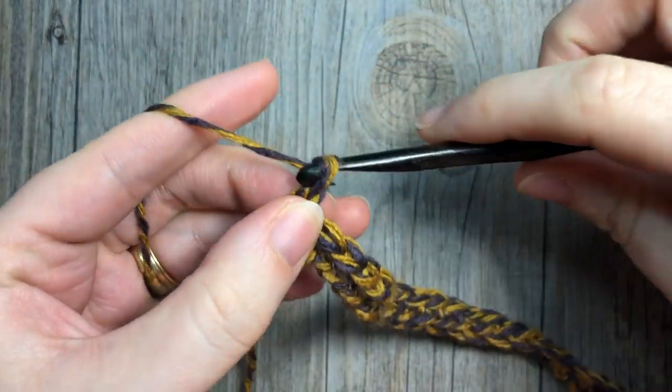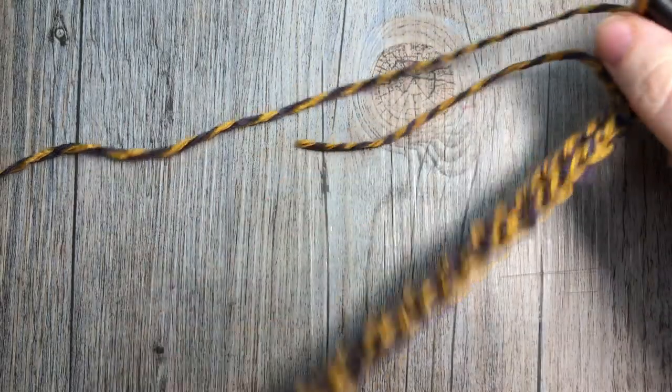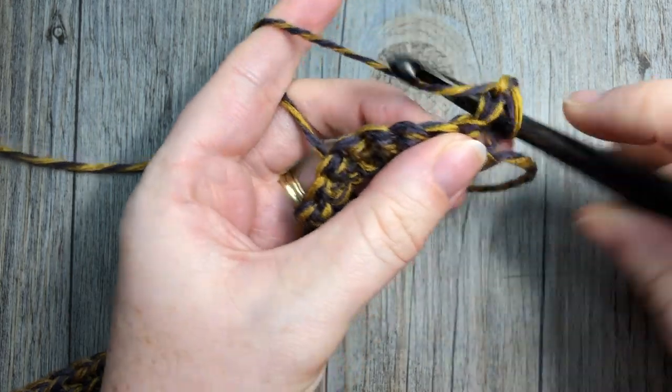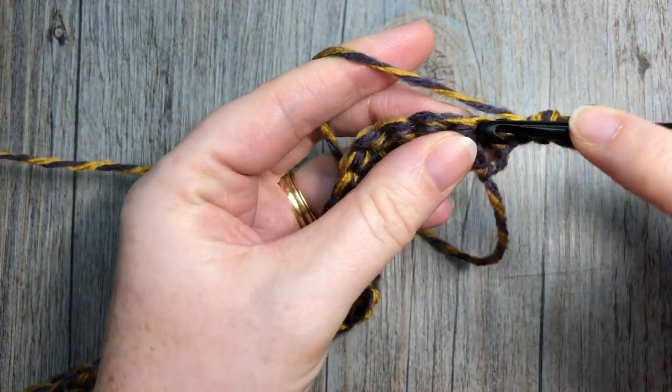For row two you are going to chain one and single crochet in each stitch all the way across.